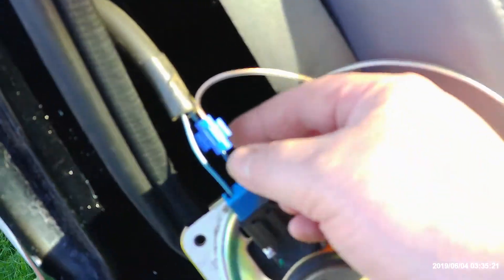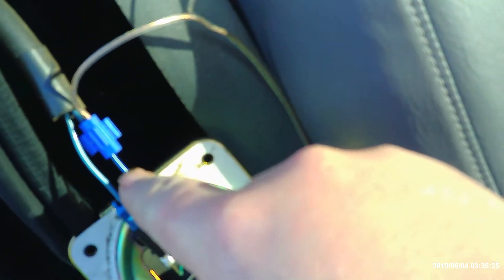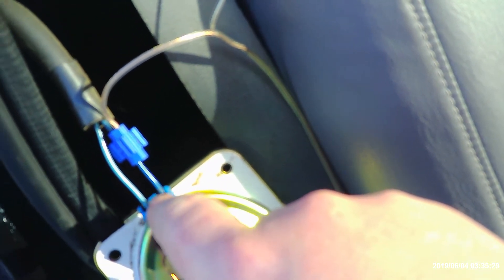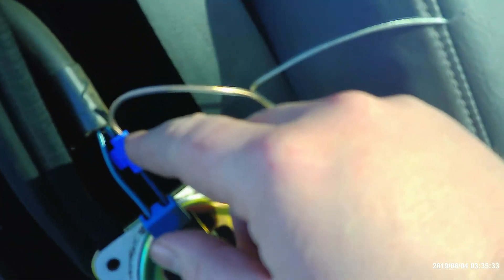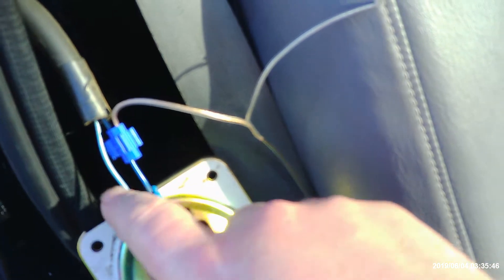We're using this blue connector here and tapping it in. On the Chevy 1500s, the dark blue is the positive, so you've got your positive side — you just tap it in. Negative goes into the light blue. The wiring diagram for these: the right rear is dark blue positive, light blue negative.